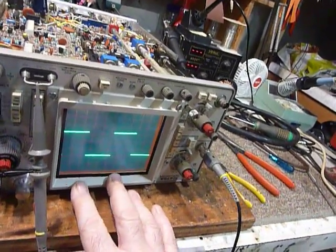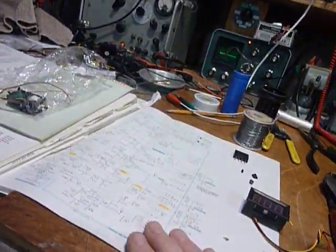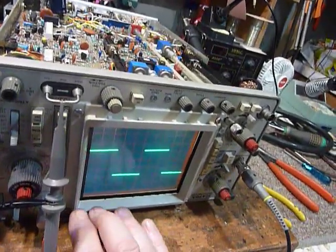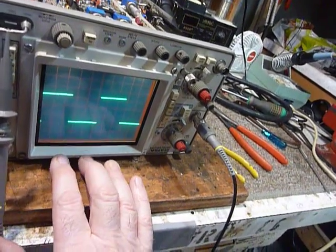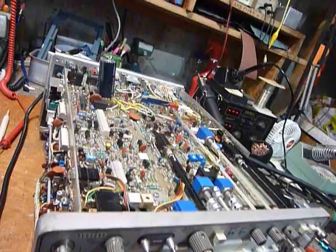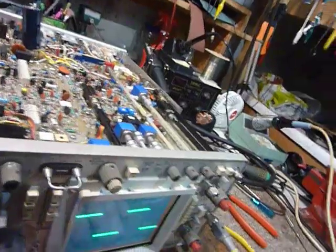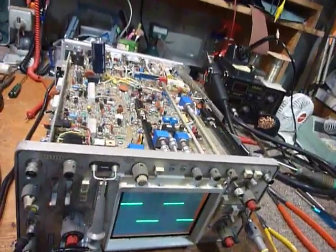I really like this scope. The instruction manual says 1975, so it's a very old scope, but it sure works nice. Anyway, I was checking the ripple and the scope just quit. I took it all apart and it took me about six hours to find the problem. It was such a surprise when I found it — I had never encountered something like this before in electronics.